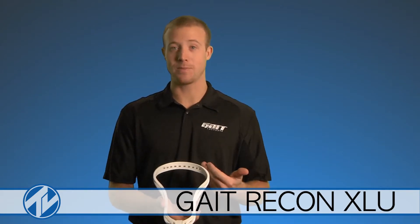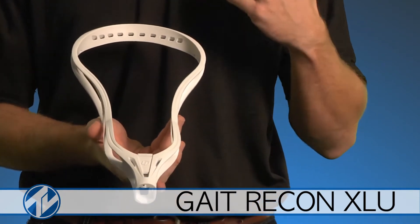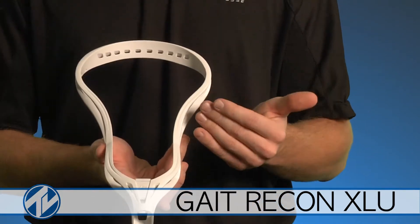I'm Tyler Snyder from Gait and DeBeer Lacrosse. Today I wanted to show you guys the Recon XLU — that's Gait Lacrosse's brand new head for this season. A couple of attributes that are really nice about this head: it has a nice long narrow channel, perfect for the college game and the universal player.